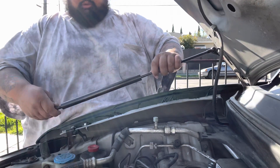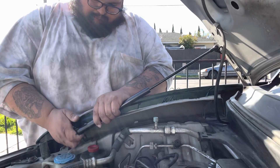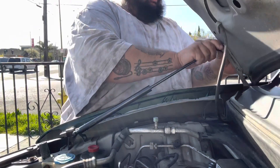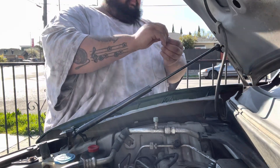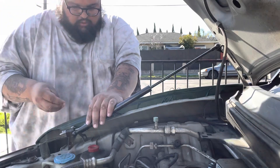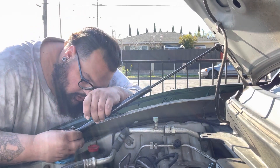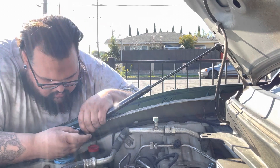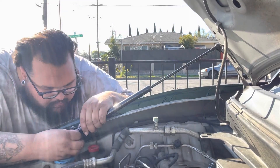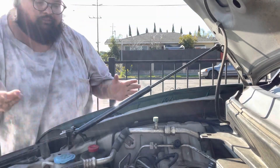Looking good — adjust this bad boy and lock that in until it pops. Excellent. Pin goes back in. Safety pin goes back in, coming down from the top. You want to make sure you get it through both of the holes. And just like that, she's installed.